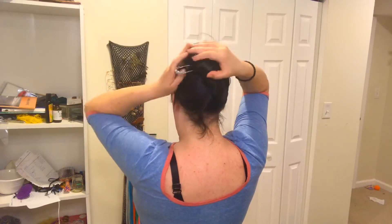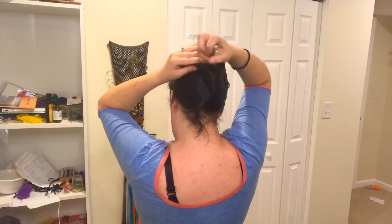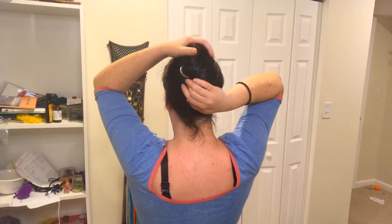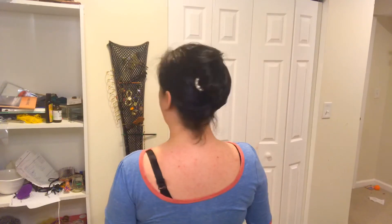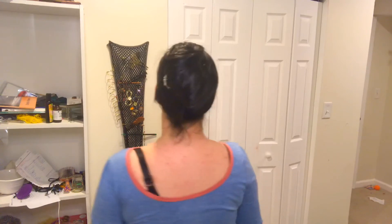Catch a little hair, turn it. There is a French twist for longer hair. Not too bad, right? Not the most ideal style for super long hair, but I can make it work.